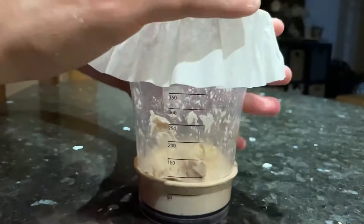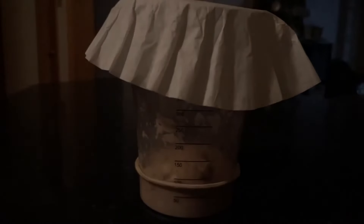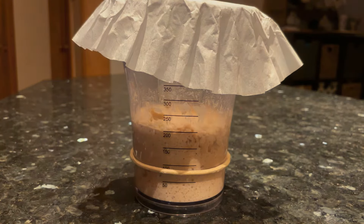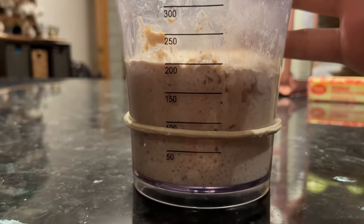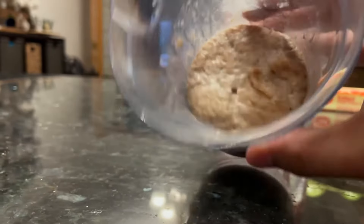After about eight hours, it should basically double in size. Let your starter sit out overnight on the counter at room temperature, and by the morning it should look something like this — doubled, maybe even tripled in size, depending on the activity level of your starter. A lot of people use the float test to check if a starter is ready to use. All you really have to know is if your starter rises, your bread will rise — so this one's ready to use.